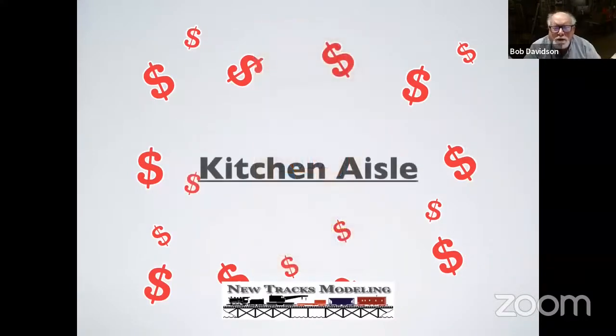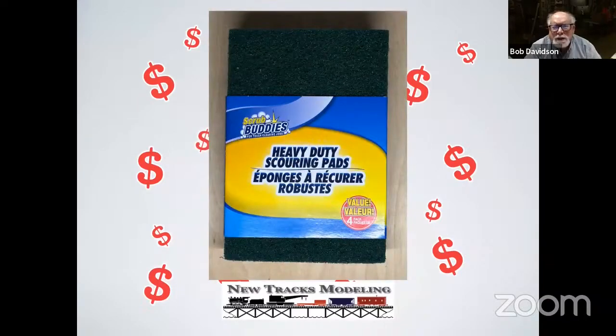Going down the kitchen aisle, I got a couple of things. Heavy-duty scouring pads — I use these to burnish stuff. Tom Farrell has shown a lot about how he uses custom X-Acto blades to do his scoring on some lumber, but sometimes you just want to rough something up. These are much heavier and much coarser than the typical green block that you may get for cleaning dishes. I use these to score up paint or scratch off paint if you want to get down to an undercoating to do some aging. You get four of them, about four inches by six inches, for a buck and a quarter.